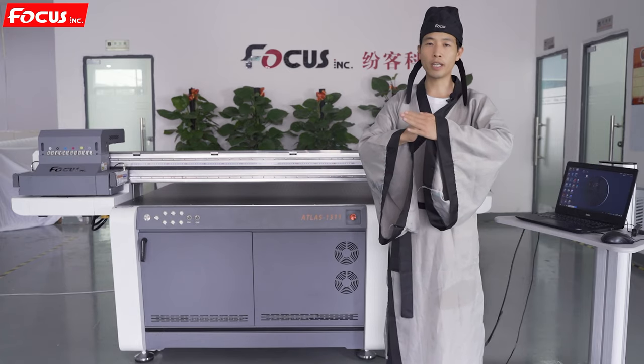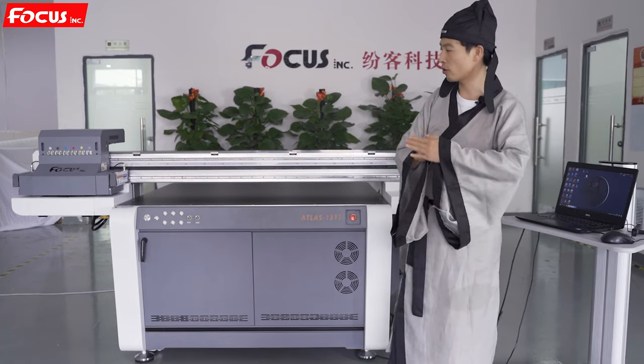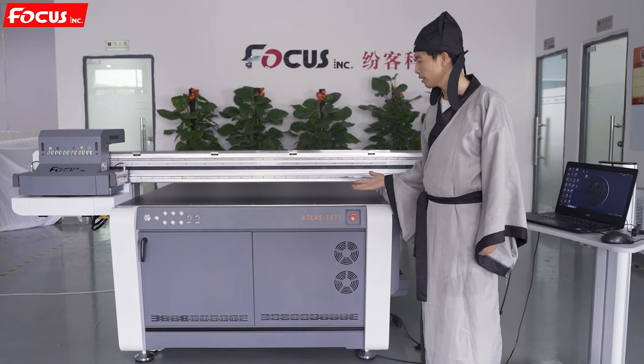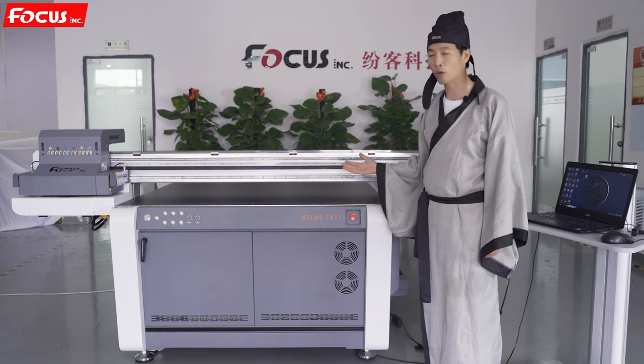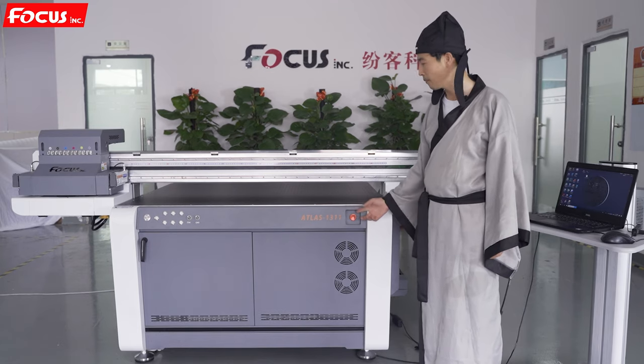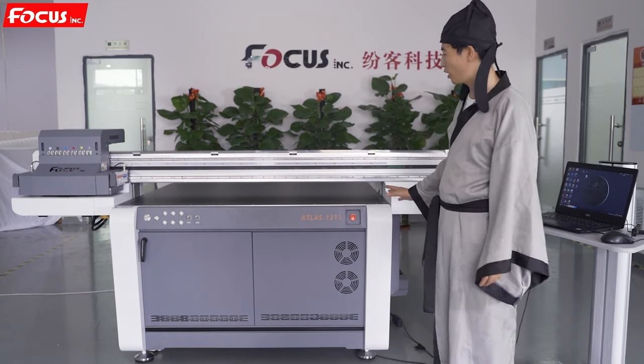Hi everybody, this is Master B again. Today let me introduce you a new machine — a UV printer, an industrial UV printer designed by Fox Incorporation with the model named Atlas 1311.